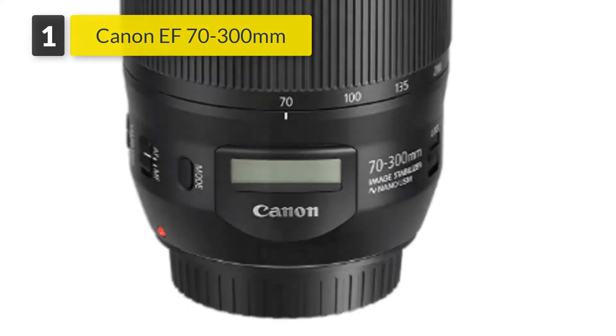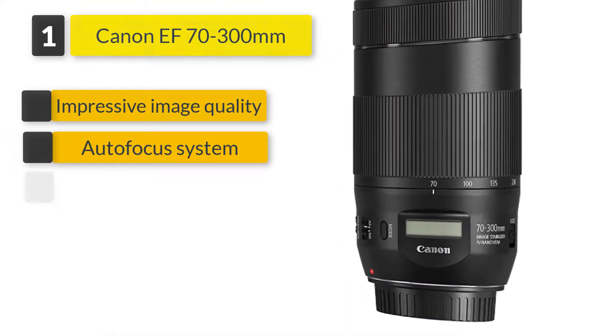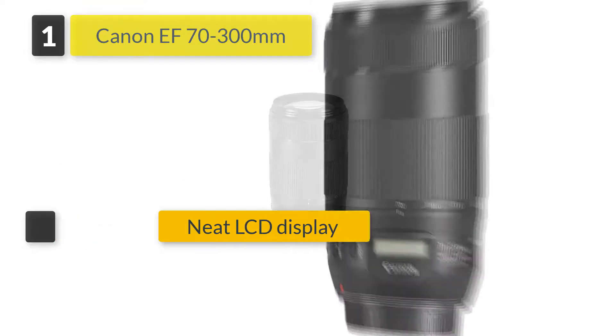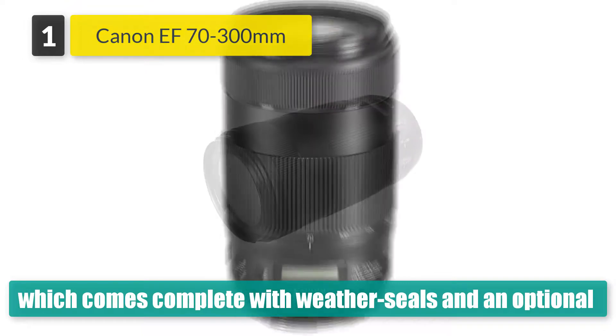Number 1: Canon EF 70-300mm. Canon makes a pro-grade L-series 70-300mm zoom, which comes complete with weather seals and an optional tripod mount ring, but this newer lens is similarly sharp, only about two-thirds of the weight, and less than half as much to buy.